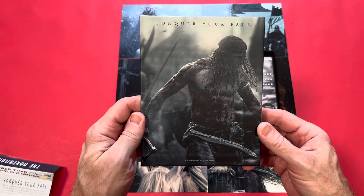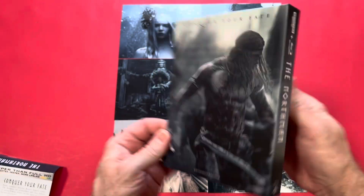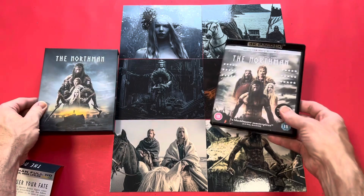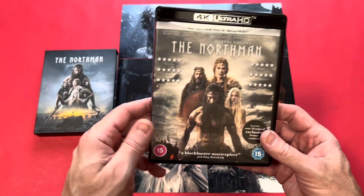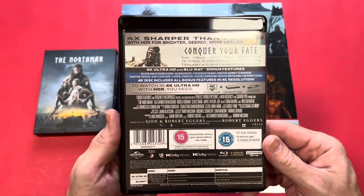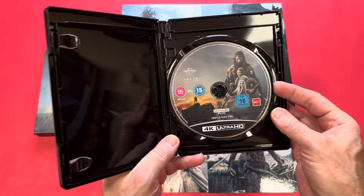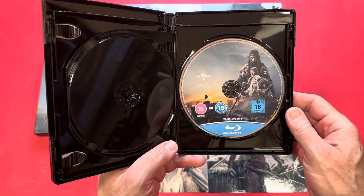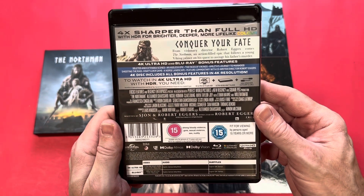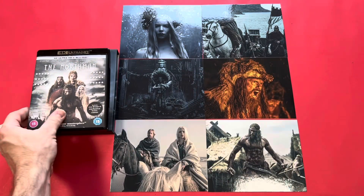Love the artwork on the back — 'Conquer Your Fate' — that is fantastic. I prefer the back artwork to the front... actually no, I like them both equally. Inside you get your Blu-ray and 4K Ultra disc. There's 50 minutes of bonus content, and inside here you've got the film in 4K and then your Blu-ray disc which has bonus features on there.